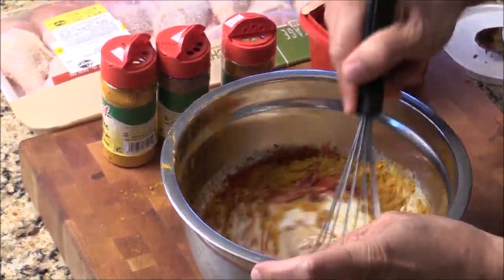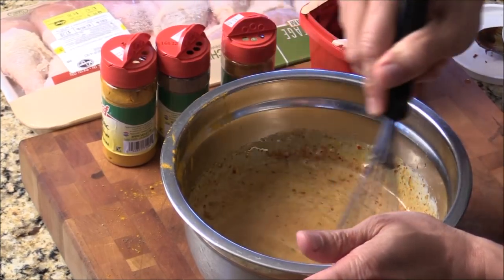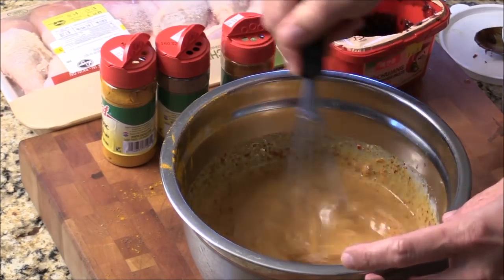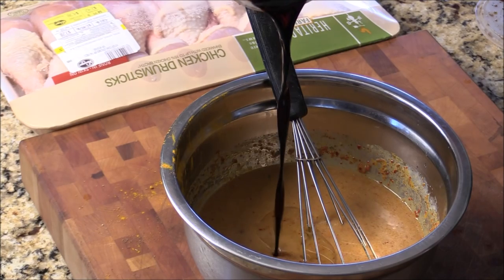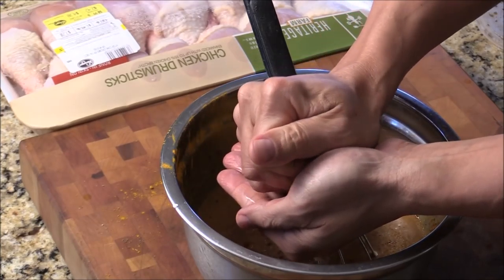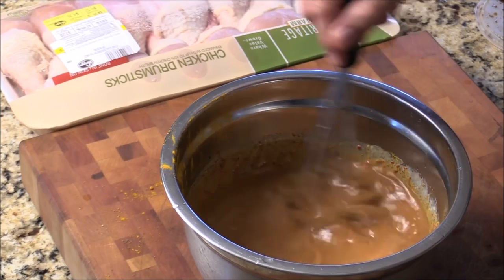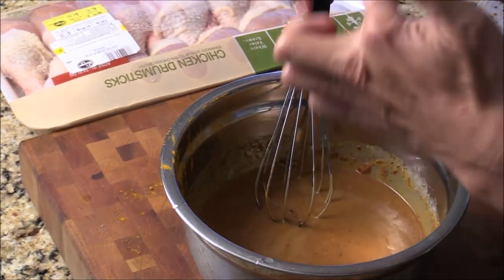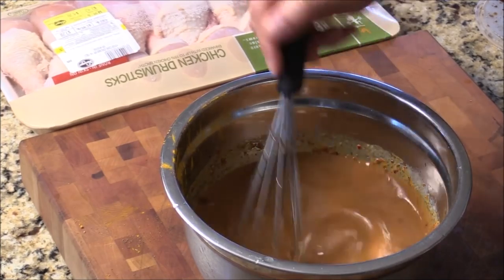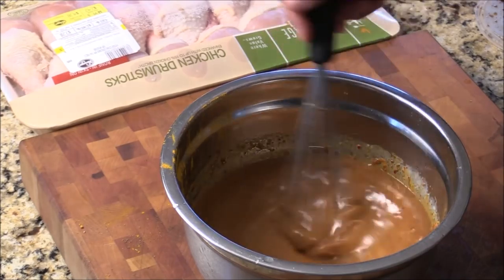We're going to give them a quick blend. It'll take a couple of minutes. The gochujang and the red curry paste are more difficult to dissolve. I'm going to add some soy sauce to taste, and some lime juice. I don't mind giving them a taste. Oh, my goodness — I can drink this. Beautiful flavor, blended in with all the spices, the sweetness, the ginger and garlic. It's a very unique, international flavor.